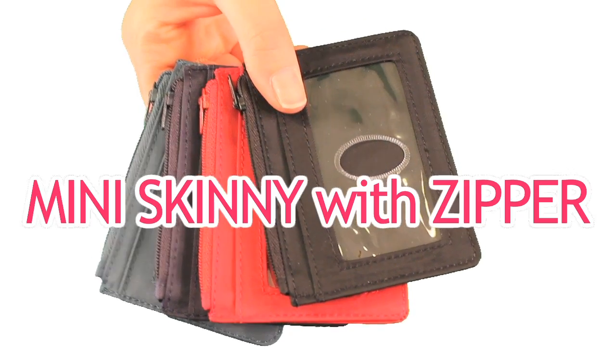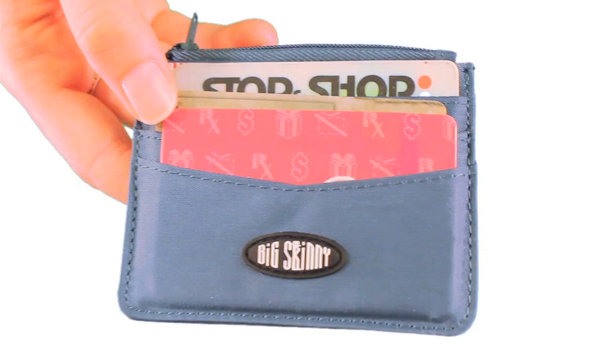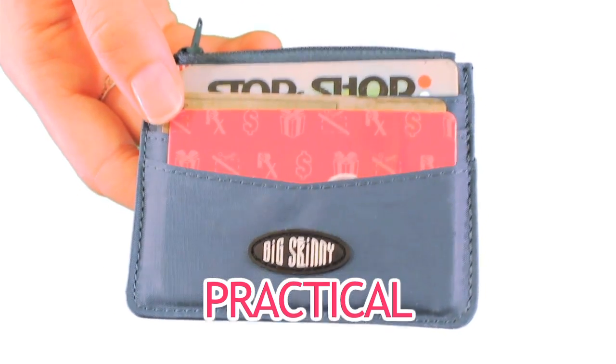Our Mini Skinny with a Zipper Pocket is available in ultra-thin nylon microfiber. Here's our Mini Skinny half-filled with six credit cards. It's compact, practical, and one of our flattest models.